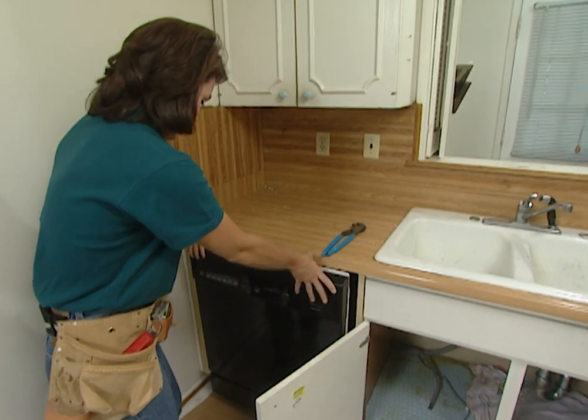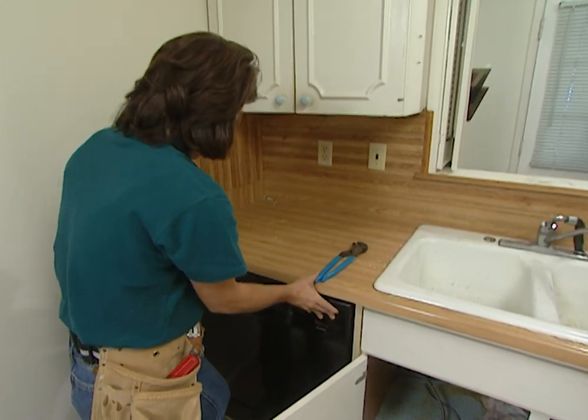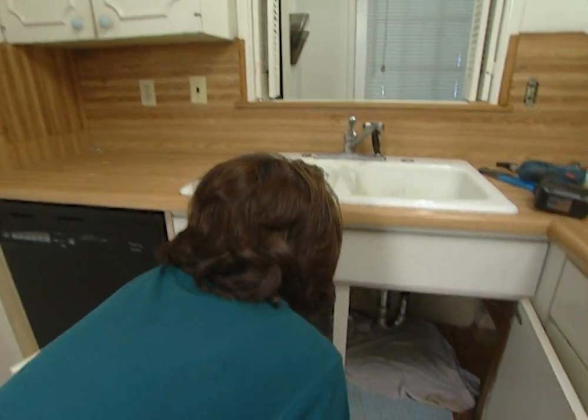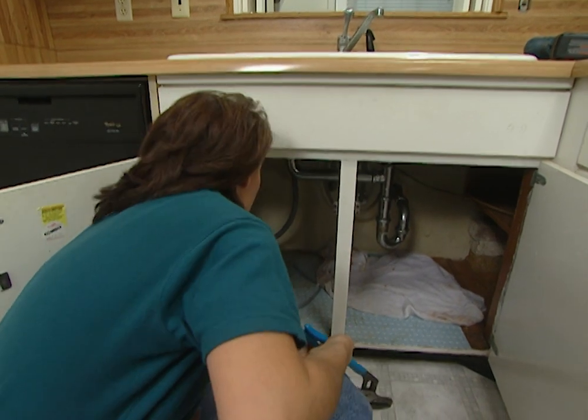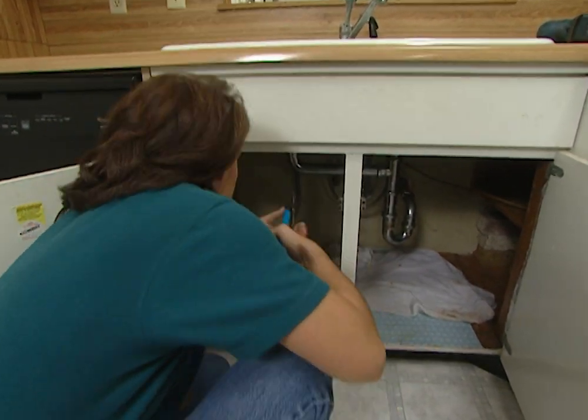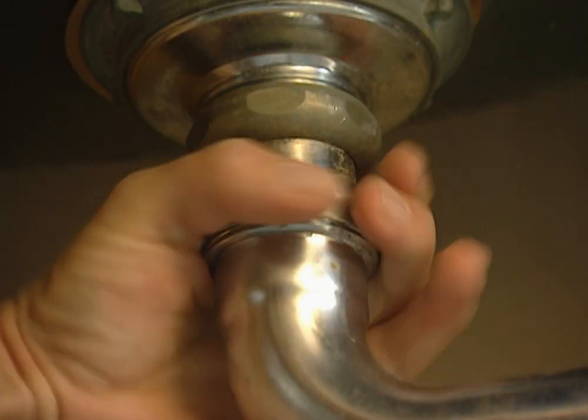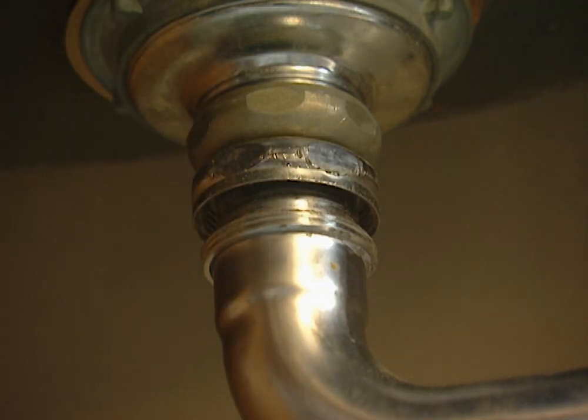Now I can put this dishwasher all the way in place. My next step is to remove these drain pipes so that I can get in there and work on the water line. I need to use this pair of channel locks to loosen this coupling, and then I can use my fingers the rest of the way to get that off.